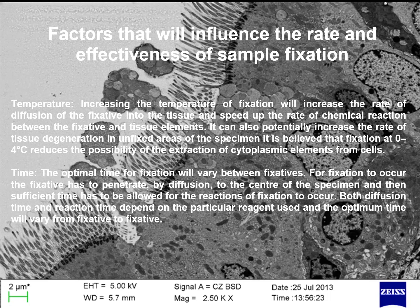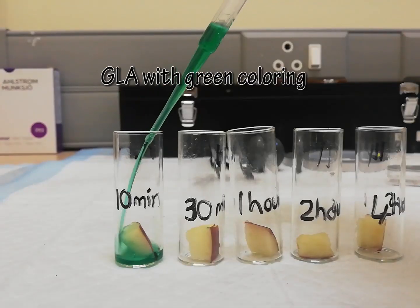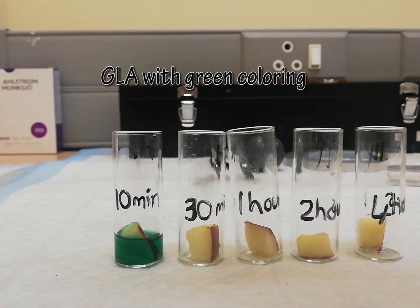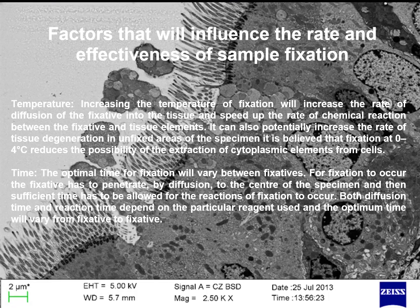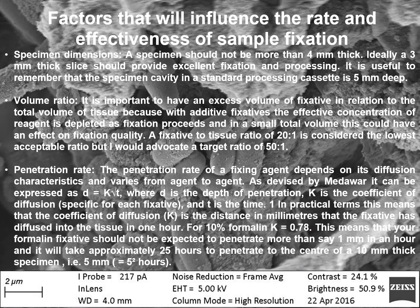Second, time: the optimal time for fixation will vary between fixatives. For fixation to occur, the fixative has to penetrate by diffusion to the center of the specimen, and then sufficient time must be allowed for the reaction of fixation to occur. Both diffusion time and reaction time depend on the particular agent used, and the optimum time will vary from fixative to fixative. Another factor is specimen dimension: a specimen should not be more than 4 mm thick. Ideally, a 3 mm thick slice should provide excellent fixation and processing. It is useful to remember that a specimen cavity in a standard processing cassette is 5 mm deep.